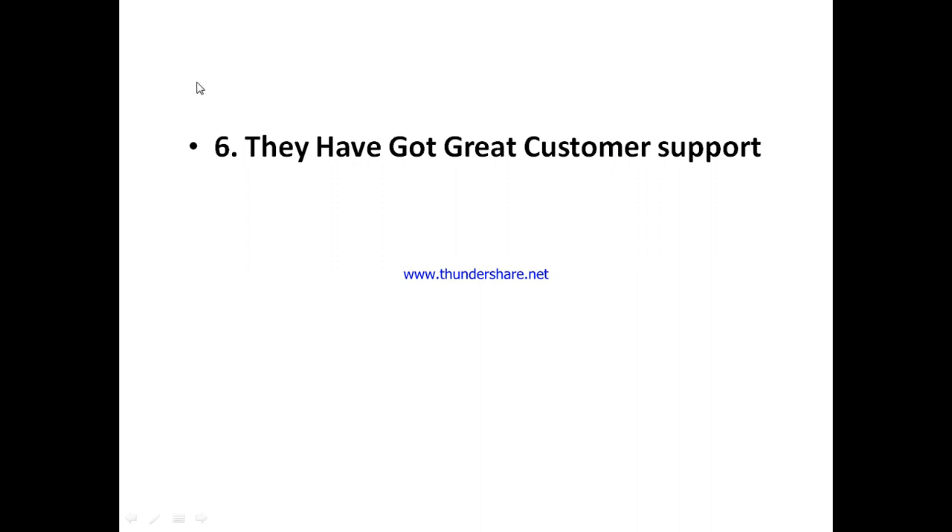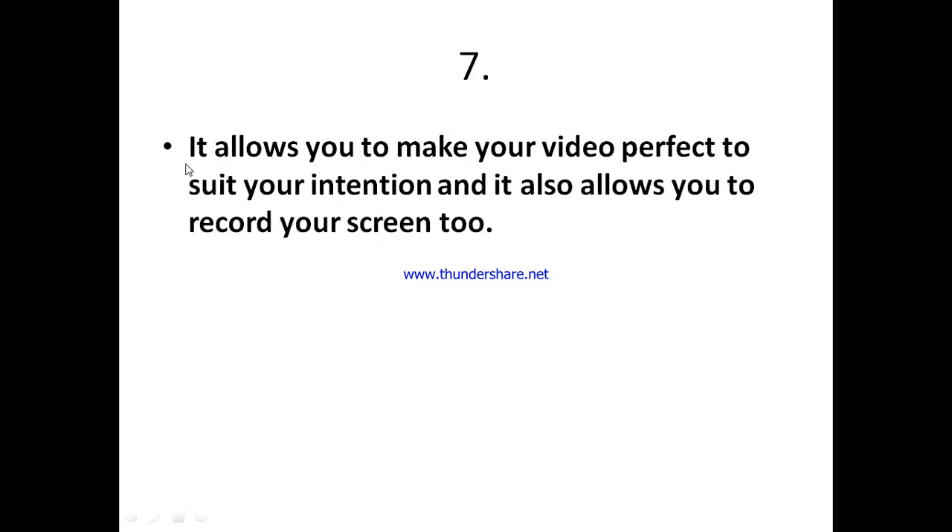They've also got great customer support. I will never use any tool that does not offer great customer support, because when you're newly introduced to a tool there's a likelihood you may encounter one or two issues, and if the customer support isn't there to help you, it's not worth it. With Flixia, they've got great customer support across all their communication channels and are always willing to help. This tool also allows you to make your videos perfect to suit your intention, and it also allows you to record your screen — during a meeting or while collaborating — which is a great advantage.